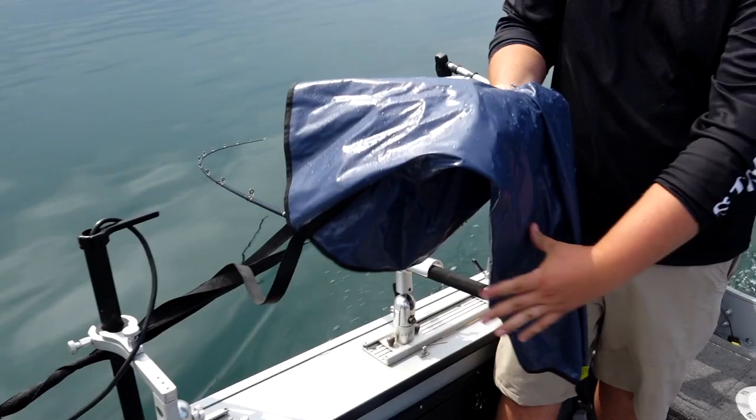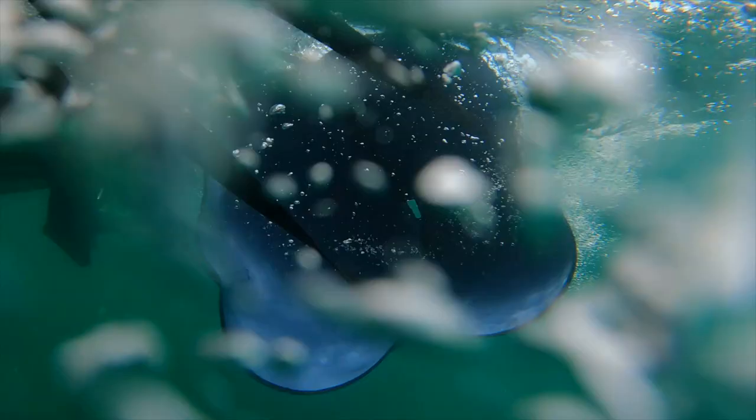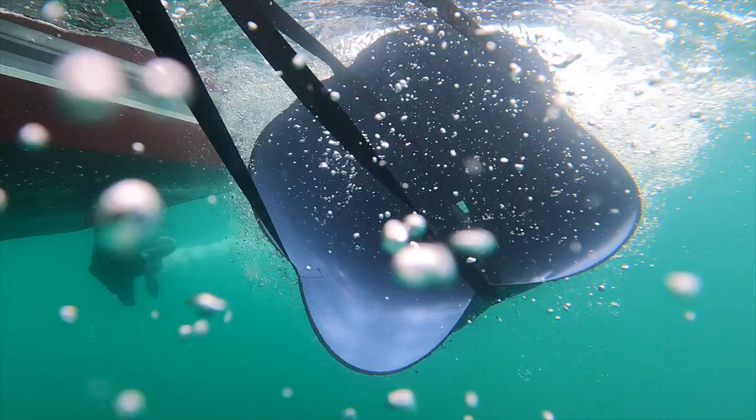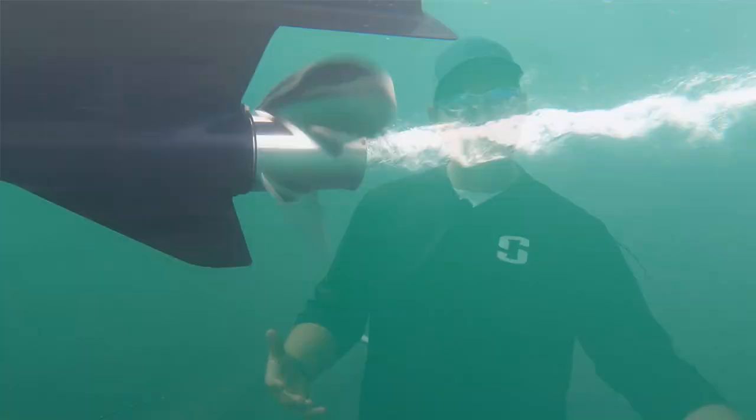The problem is, a lot of times I just simply can't go slow enough with that big engine. So in this case I'm going to use something called trolling bags or drift bags — I have one right here. Basically all it is is a big piece of fabric, and when you put it in the water it'll open up and slow your speed down. I like to run one on either side of the boat so it's pulling evenly. If you put one drift bag on one side, the boat wants to pull to that side.